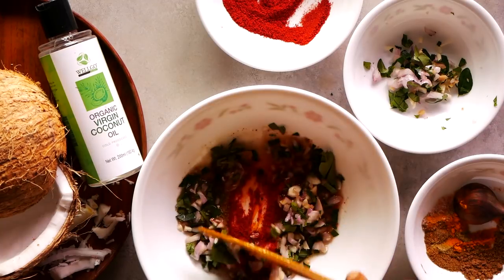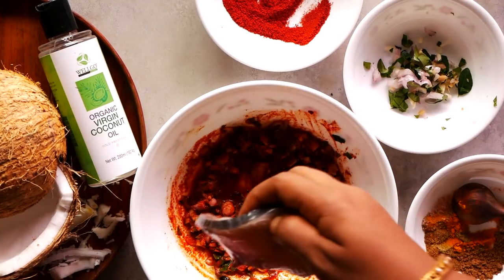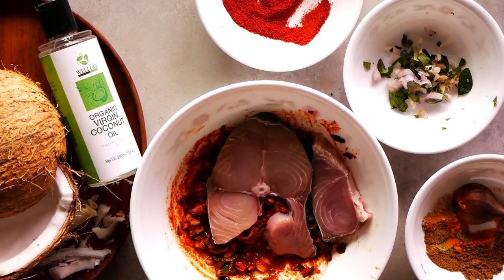Add a lime-sized ball of tamarind soaked in water to make the tamarind pulp. All this is mixed together in one bowl, and then the fish is marinated in this and set aside for 10 minutes.